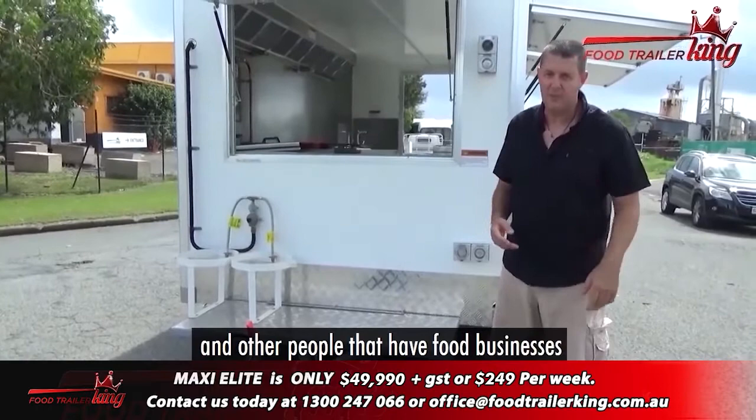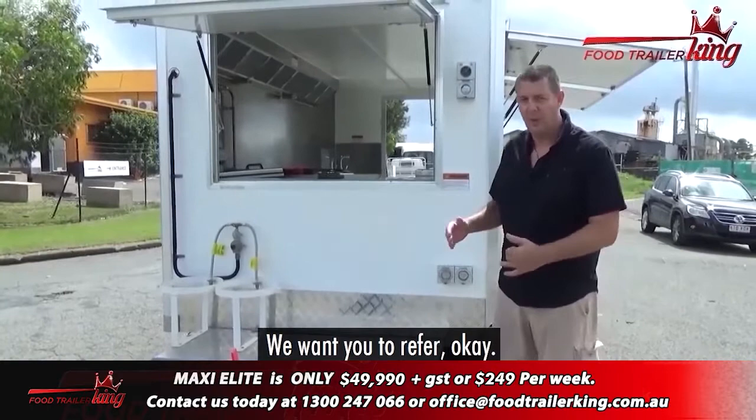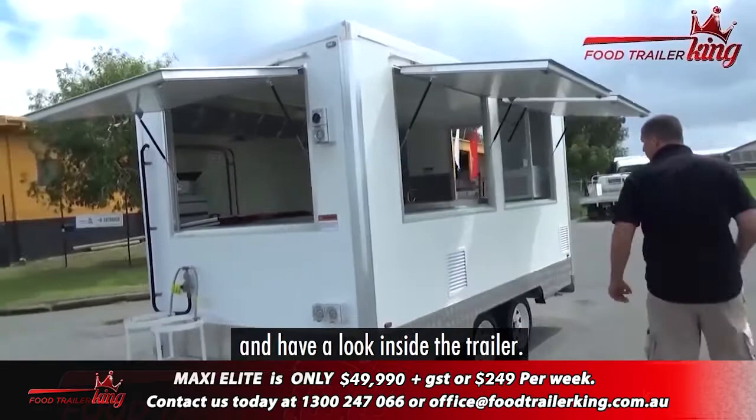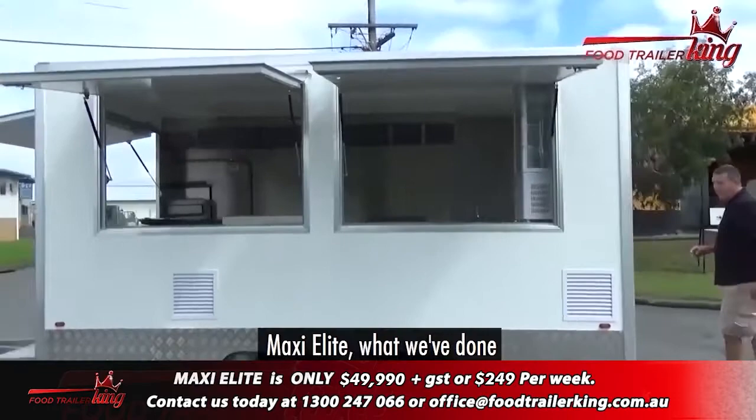When you're out there talking to your friends and other people that have food businesses, they'll ask you where you got the food trailer from. You say Food Trailer King — you're totally happy with everything. We want you to refer. So that's basically a very quick rundown of the outside. Of course, you've got your gas struts and so on. So we'll walk around and actually go inside and have a look inside the actual trailer.